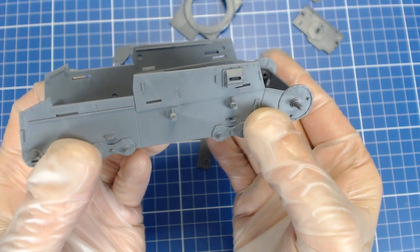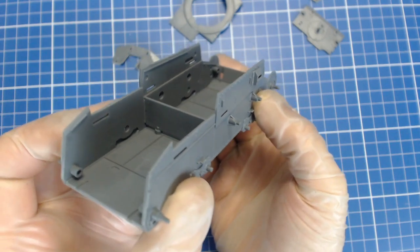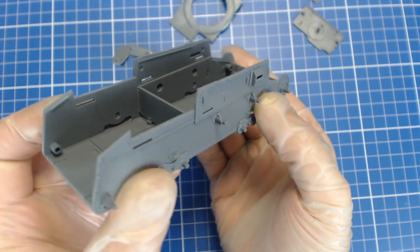In our dry fit the parts literally fell together. Tamiya is renowned for its kit engineering and all the attention they pay to the joinery really makes the kits a joy to build. The parts interlock and the fit is absolutely foolproof.